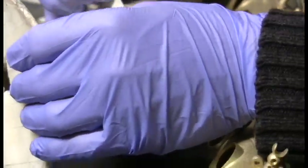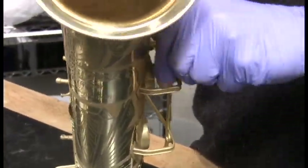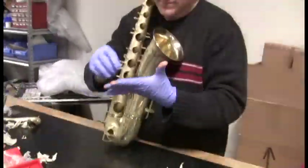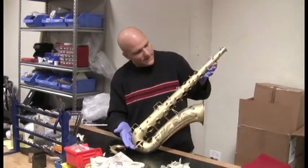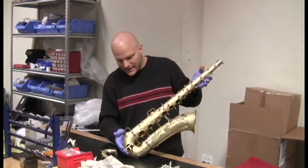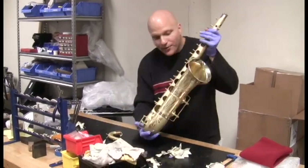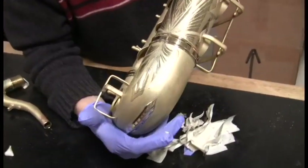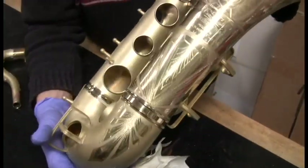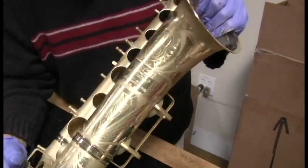We do very little buffing — that's mostly why we do the sandblasting. Everything will fit perfect, and this horn will play great for a real long time. We got all the masking off this horn and the neck, and it's going to be great. Take a look at that engraving.